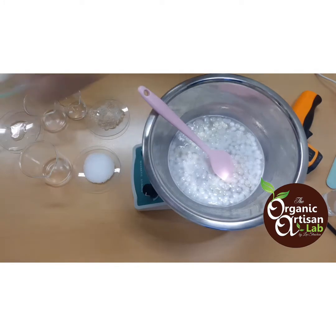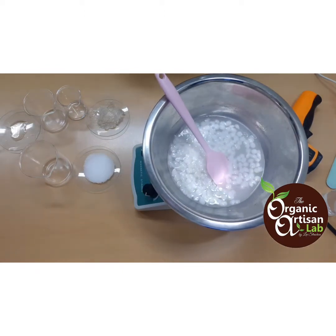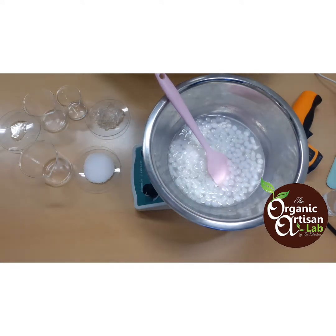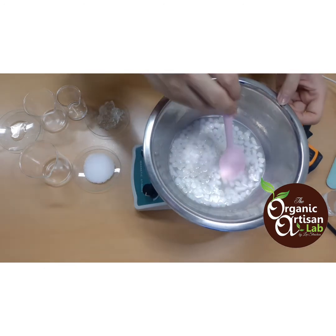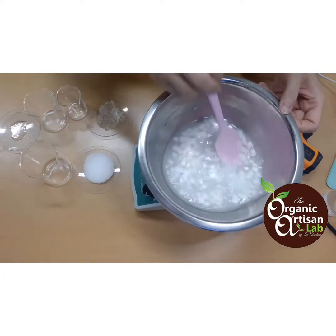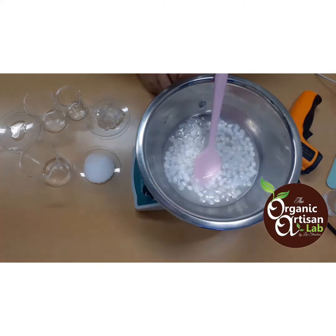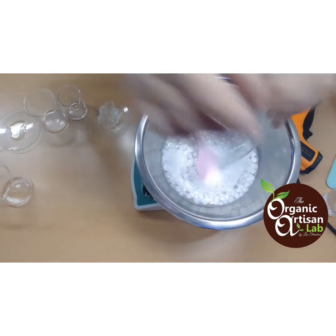We also include beeswax, which contributes to the glossy effect on skin. Don't worry about it clogging the pores — that's not true. What you may read in blogs saying beeswax blocks pores is not accurate; it's been used in the industry for a very long time. In my comprehensive personal care formulations program I discuss all those ingredients falsely claimed to clog pores or be comedogenic. Then we add stearic acid, which will add thickness to our cream.